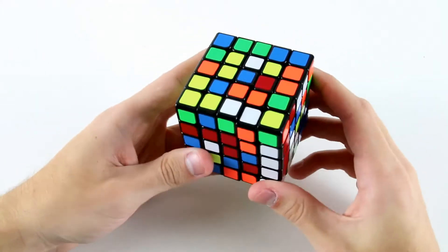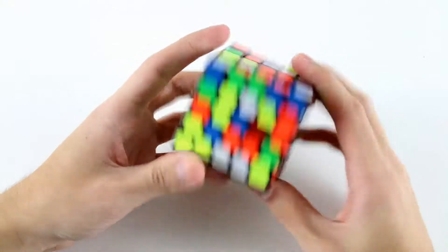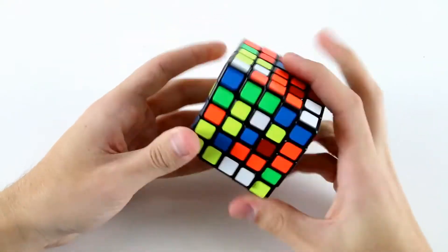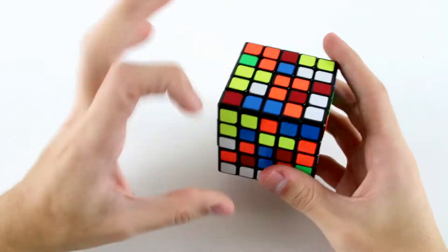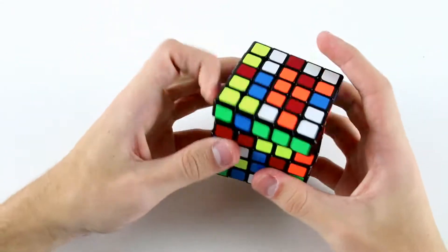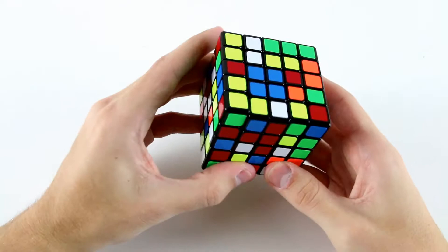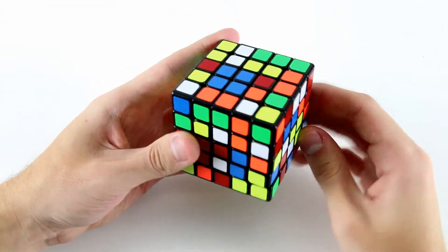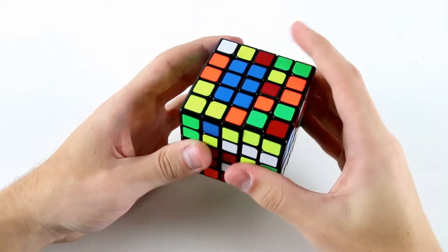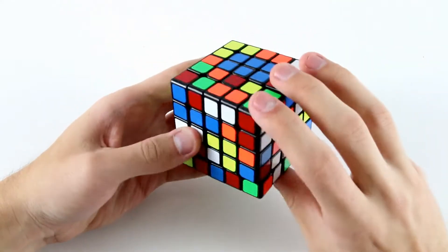Now my second center isn't easy at all. I've got this one and this one and this one, so I can do something like that and then use these two to create a two by two block there. Then I'm going to go for this one and this one, extend the two by two block, then these two and this one down here.